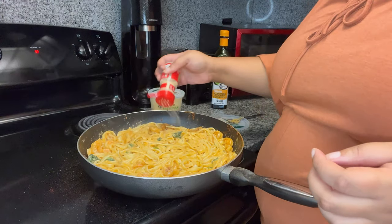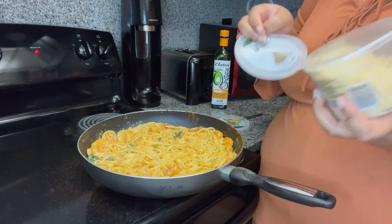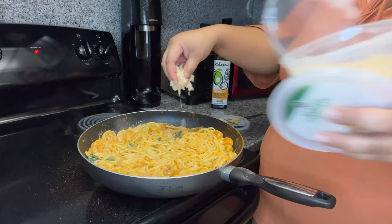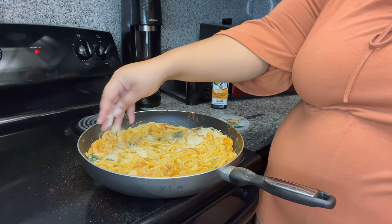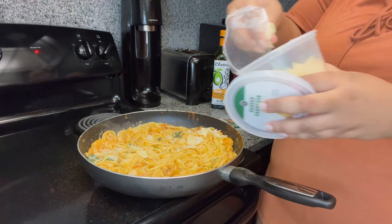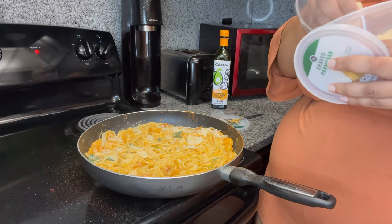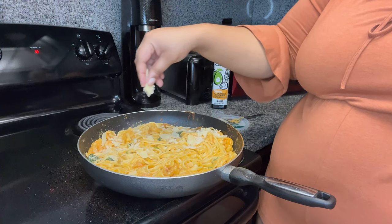It's not coming out how I need it to, but this pasta came out perfect. Although I went overboard on the Tony's, it leveled out because I didn't have to season the heavy cream or anything. Y'all look at it — it's so good. It's not watery but at the same time it's not dry pasta. It came out so good. There you have it — spinach and shrimp alfredo!